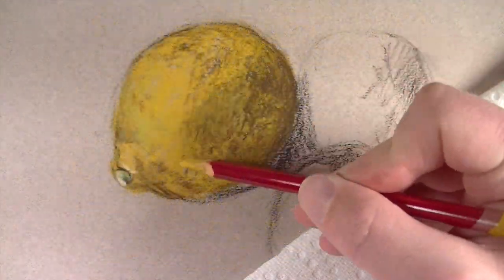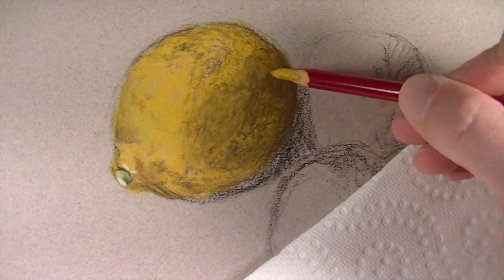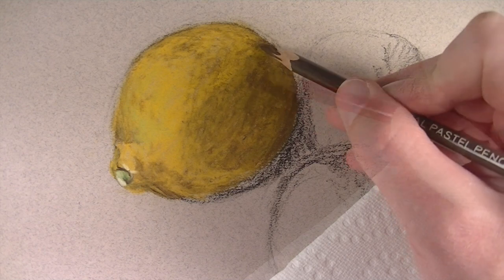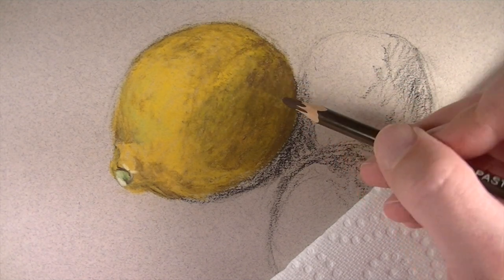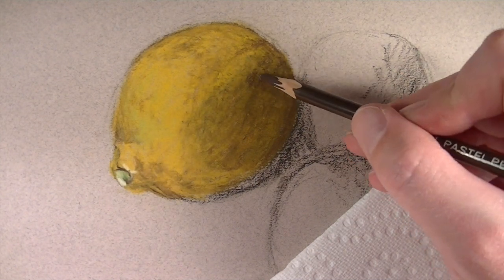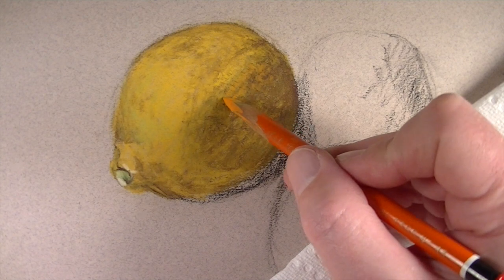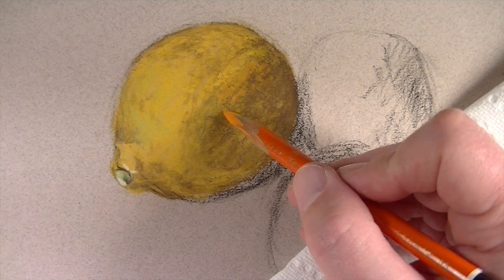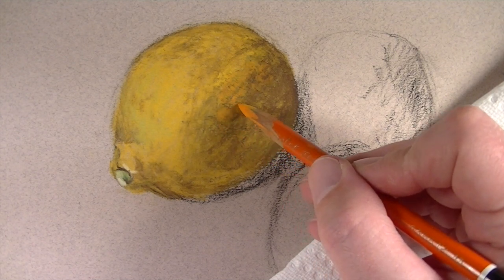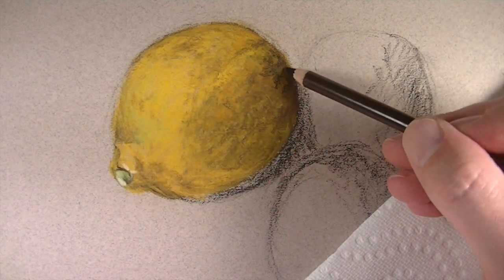To create additional contrast I'll go back with the dark umber. Then I'll use the deep cadmium and go over the entire body of the lemon, covering up all of the dark umber — some of the texture will still show through. I'm going to continue to build up the texture through each application, adding a bit of dark umber followed by a bit of orange. Having a little variation in color is going to help make the lemon look more believable and realistic.